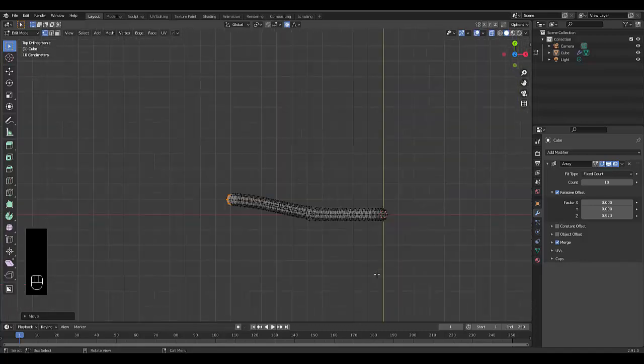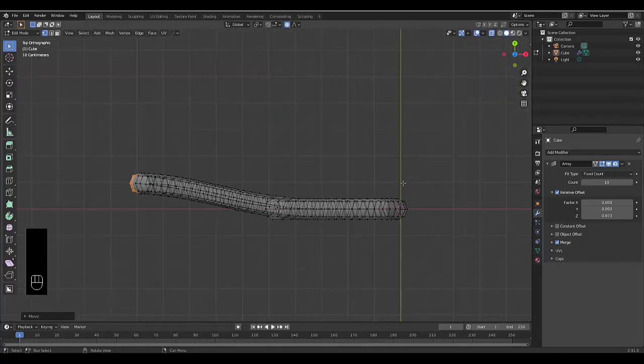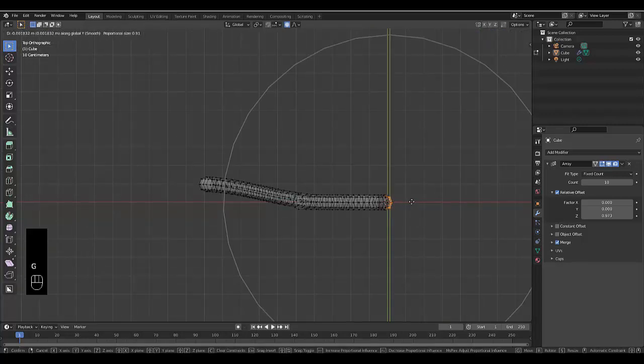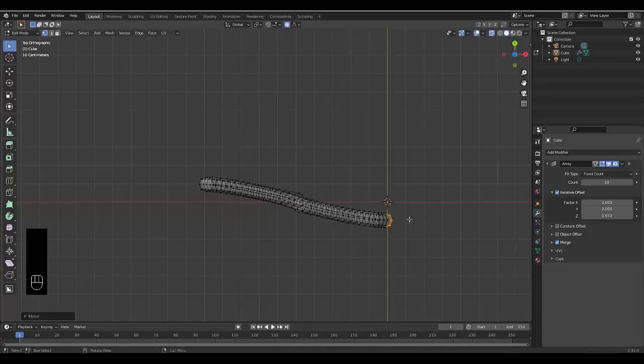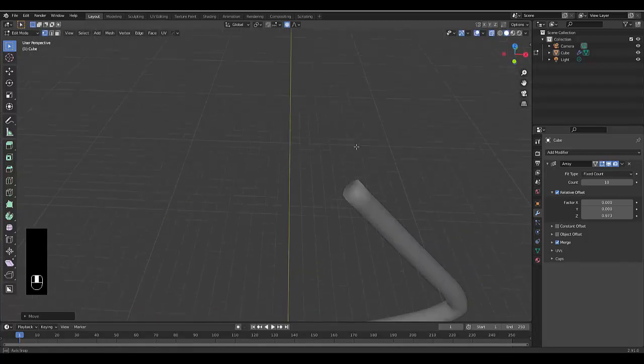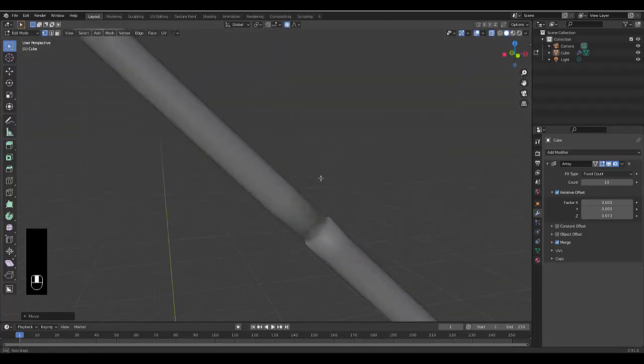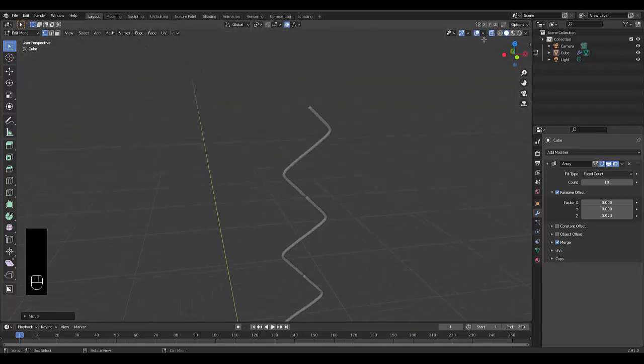I pressed Y to lock on the Y-axis so that doesn't get messed up. I'm happy with that — you can tinker with it to make it perfect. If you're going to spend time on any part of this, it would be this, because everything depends on it. Do the same at the other end: press G, Y, and bring it down to about there.